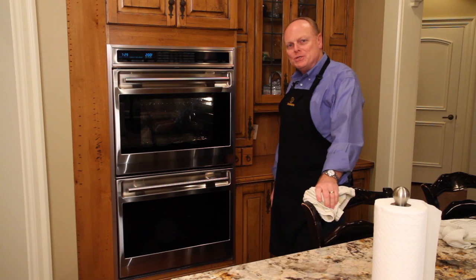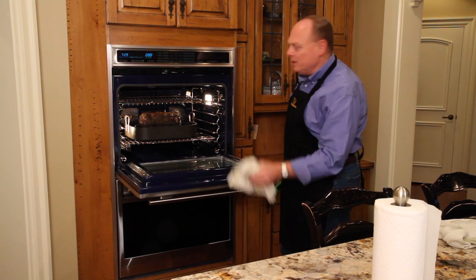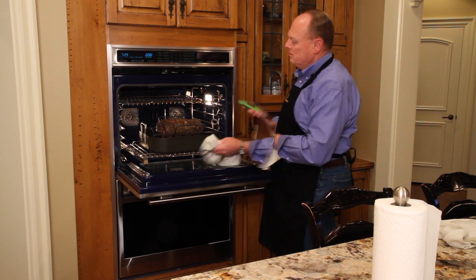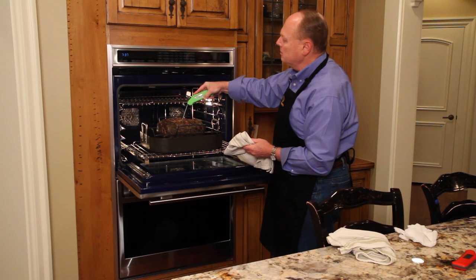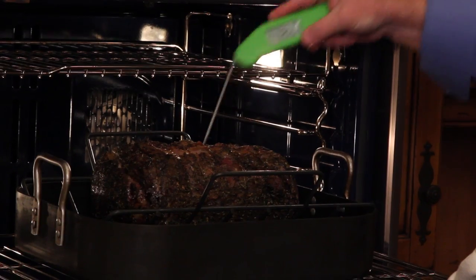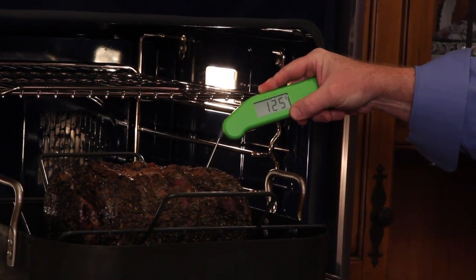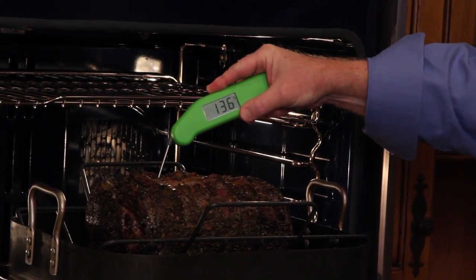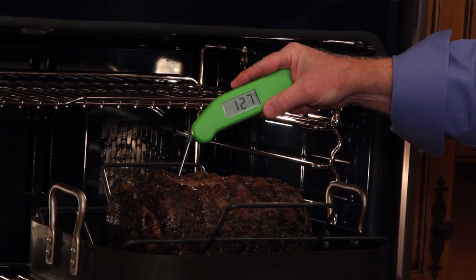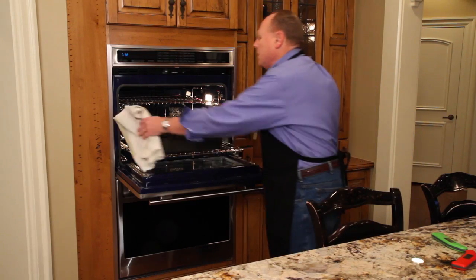It's been three hours. It's time to check again — I think we're fairly close to being done. Got our Thermapen ready: 123, 122. I think we'll take it out now. During resting, it will come up. The ends are a little bit more medium, but we're still in a good range. Let's take it out and set it on the counter.